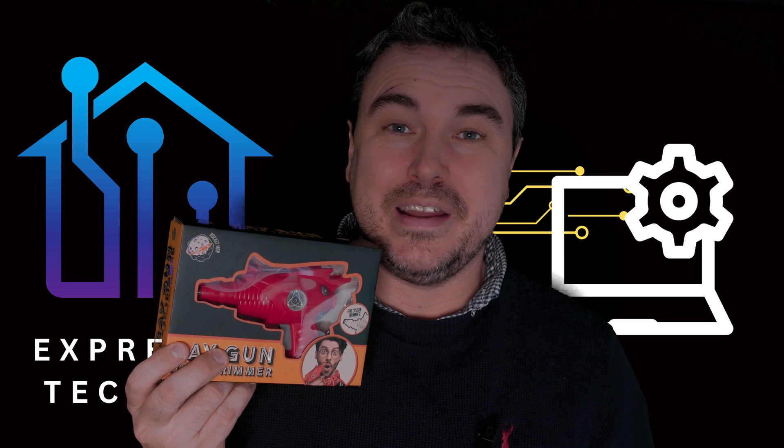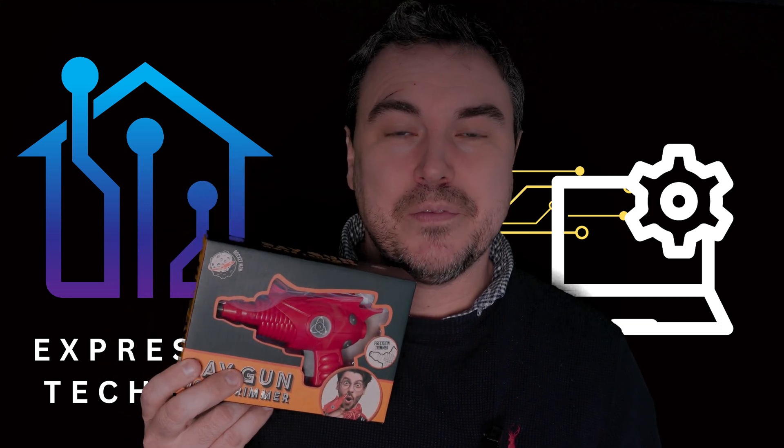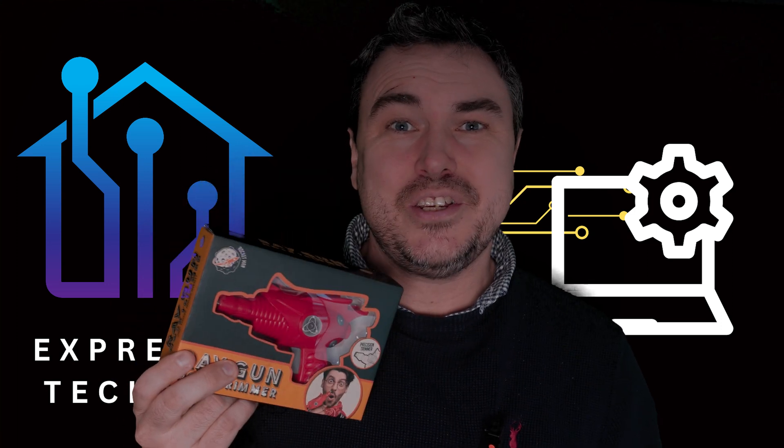I personally don't think I need one of these, but I know I'm getting older. What we're going to do is a bit of a quick unboxing review of this, and we'll go through the feature sets and its uses as well.